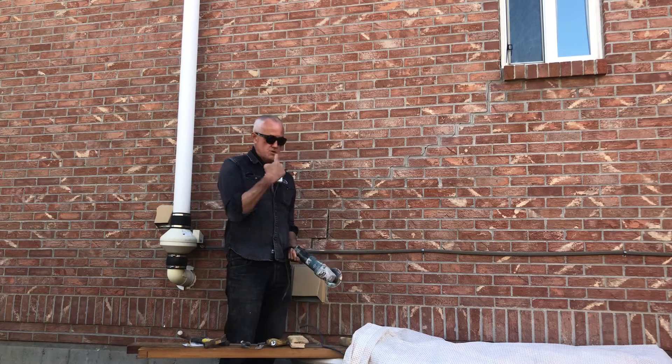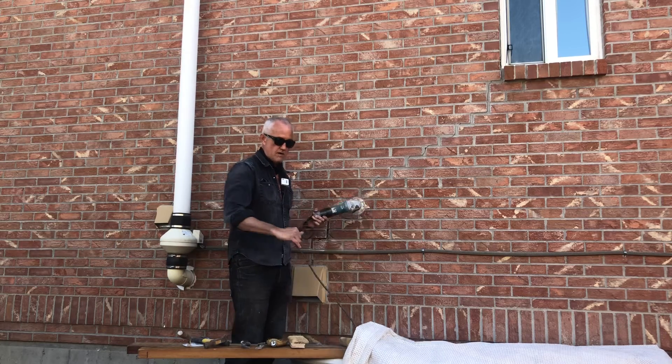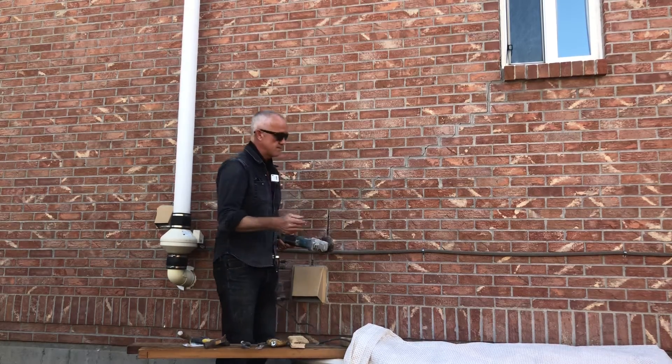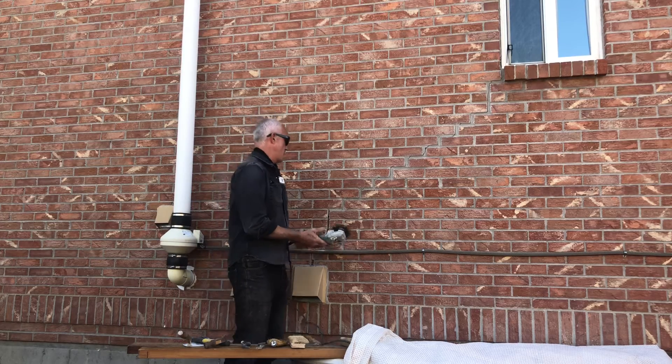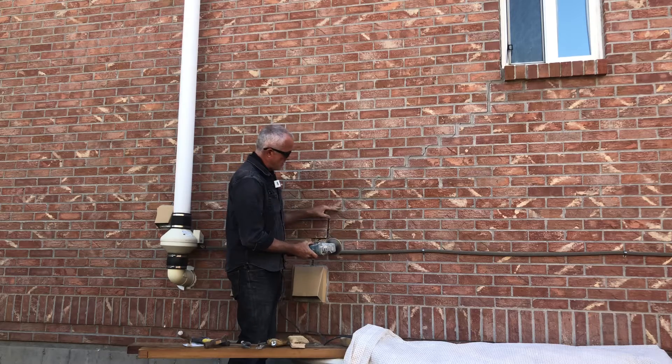You should wear gloves. You should wear eyewear. You probably should wear some kind of respirator. I'm not doing that — don't do that like me. You can cut right down the middle of the joint or you can cut where it touches the bricks.